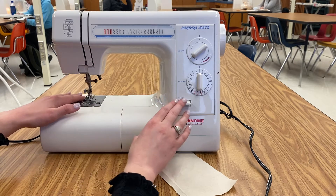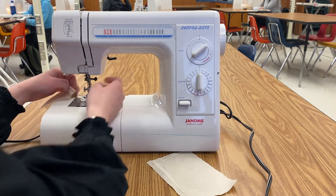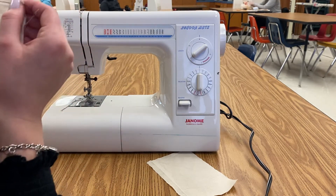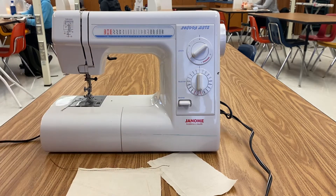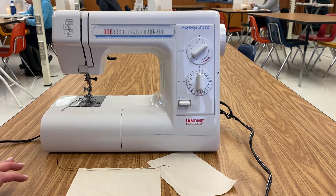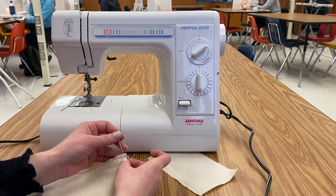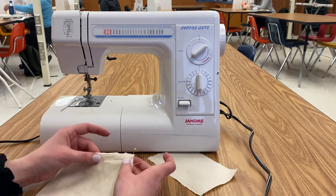You are going to reverse at the end so that you can pull your thread without it coming out — you'll just reverse one side. So what we're going to do: I'm going to need a pin because mine didn't reverse. If you forget to reverse on one end, what you are going to do is wrap the thread around a pin.